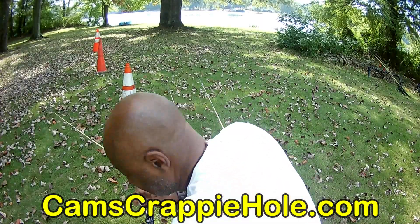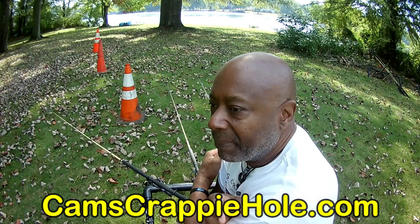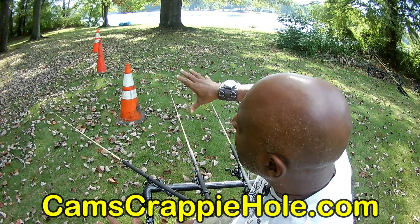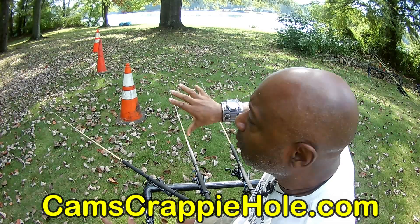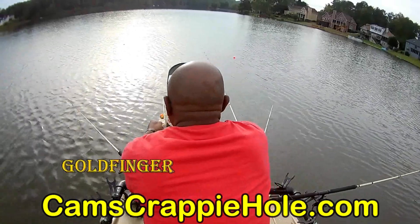I'm running a bobber, and underneath that bobber I'm about two and a half feet with a Stinger Shad. I'm not using any electronics whatsoever. I let the bobbers do the work — I'm running six poles out in big water, and they're chasing bait fish out there.